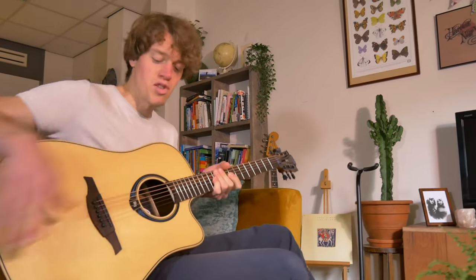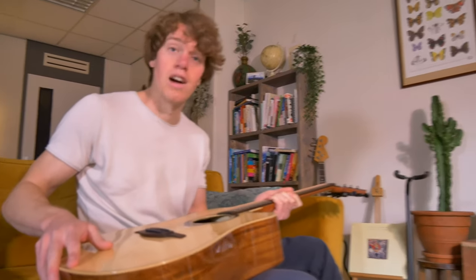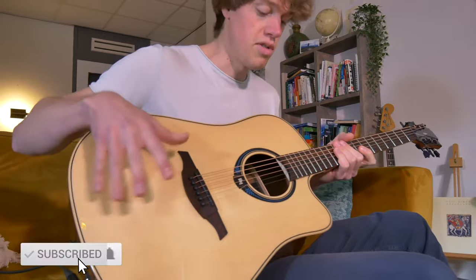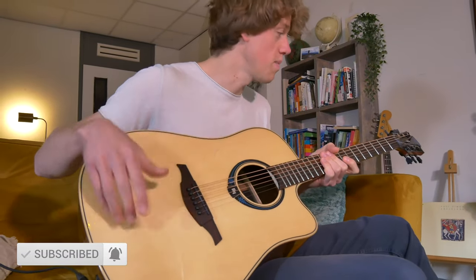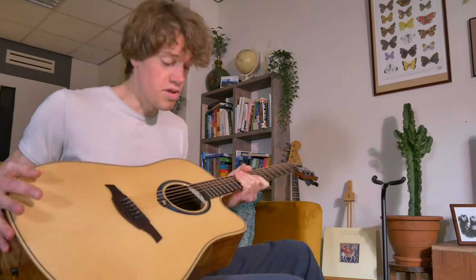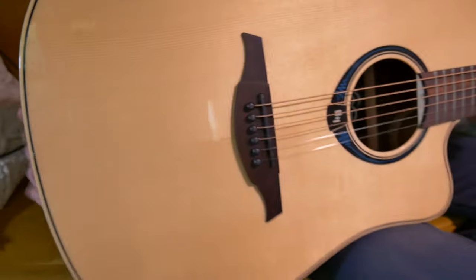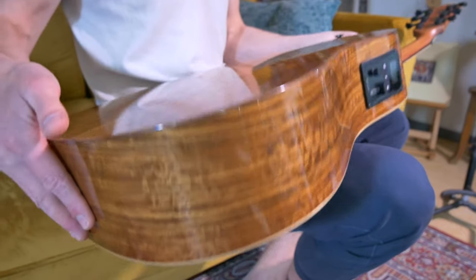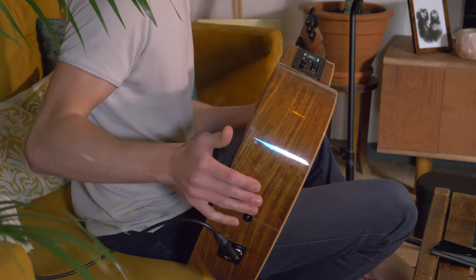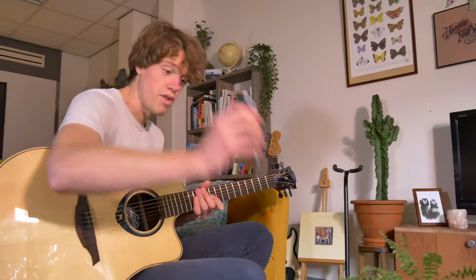Hey guys, what's up, this is Kuhn from Inside Audio. Today we're discussing the Lag High Vibe 20 smart guitar. You have the different series — the 10, the 20, and the 30 — and this is the Lag High Vibe 20. It's a really cool guitar with a solid spruce top and really cool exotic wood back and sides. It's a really cool looking guitar, it's a beauty.